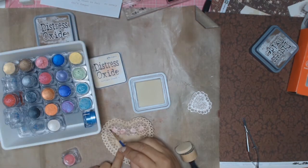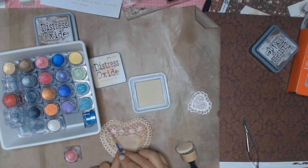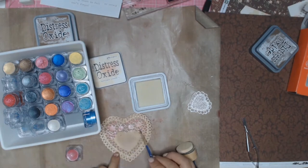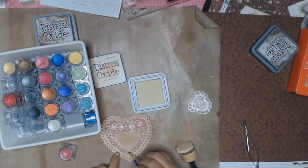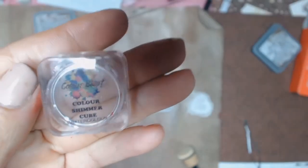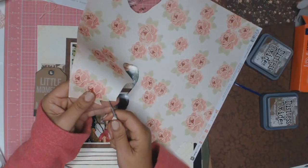Confession time — as much as I love this doily, I couldn't get it the right color. The Vintage Photo had too much brown happening in the layout, so I tried highlighting it using Antique Linen but I wasn't happy. Then I thought I'd put some highlights on parts of the heart using the Color Blast Color Shimmer Cubes in the color Blush — and I still wasn't happy. Moving along, my heart is all painted with the Shimmer Cubes in Blush.